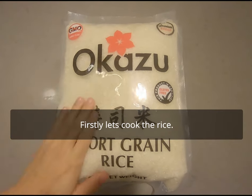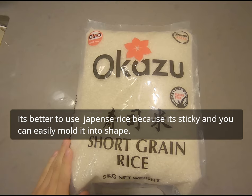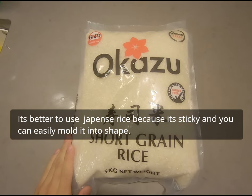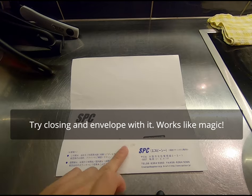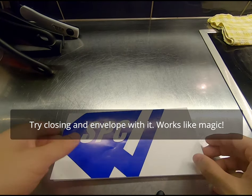First of all, let's cook rice. It's better to use Japanese rice because it's sticky and you can easily mold it into shape. It's so sticky, some people even use it as glue in Japan — I'm not kidding you. Try and close an envelope with it. Works like magic.